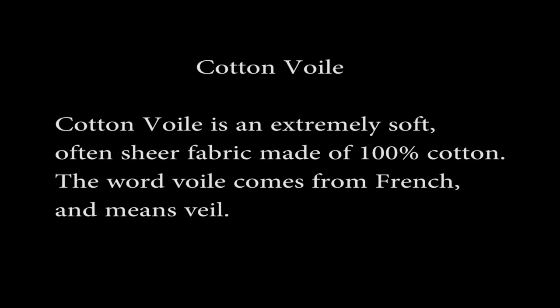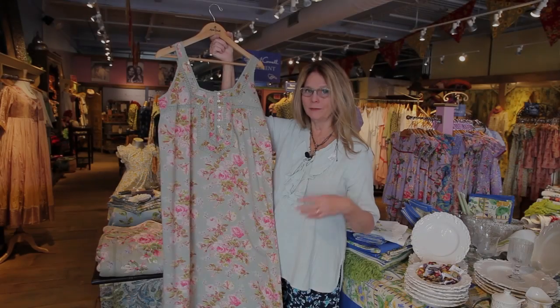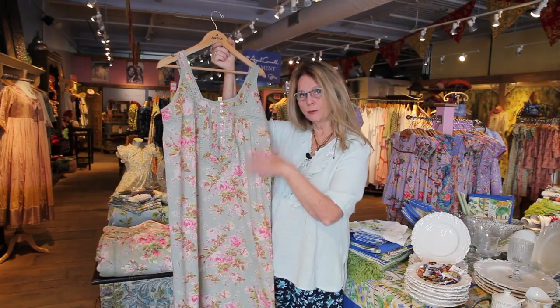This is a cotton foil, and cotton foil is truly one of our favorite fabrics. This is a printed cotton foil. So when I'm talking about cotton foil, I'm just talking about the base fabric. The print comes on top of that.